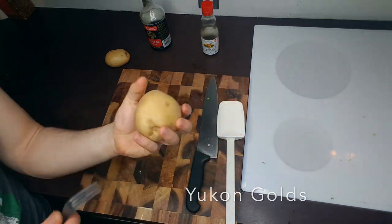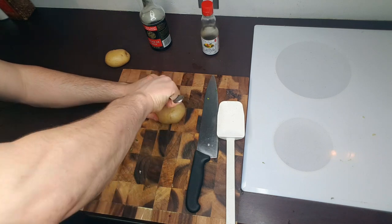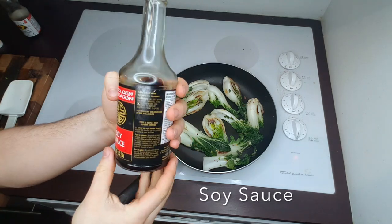Take yourself some yellow potatoes — super delicious, super filling. Poke some deep holes in them and throw them in the microwave for five minutes. Dead easy.